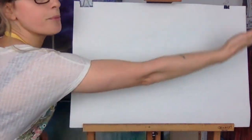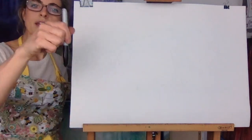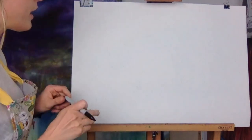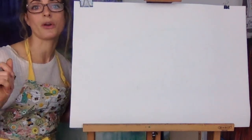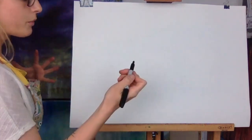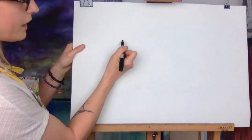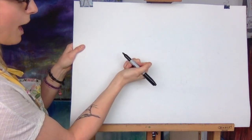So first of all we need a piece of paper, landscape — not long ways that way. Then a pencil. So we're going to start off thinking, right, this is going to be a tricky one — not going to lie to you — but it's going to be a really fun one to do. Let's just take it slow. We're going to draw lightly.